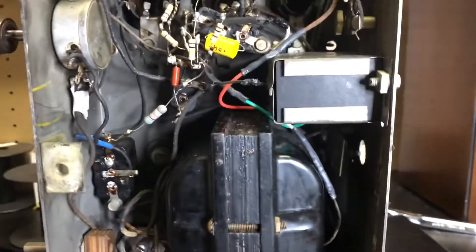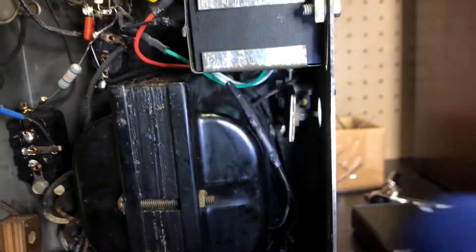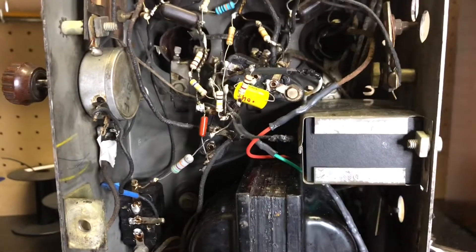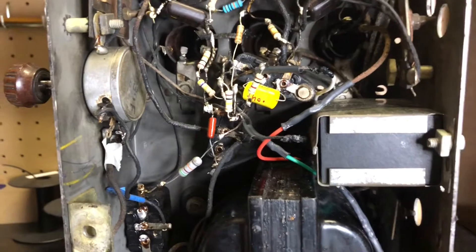What I thought was the problem I don't think was the problem. I took that apart and all the mica sheets are there, so I'm not sure where all that glitter came from. I'm now thinking it's maybe the volume control — that's my next guess.